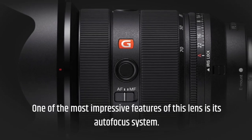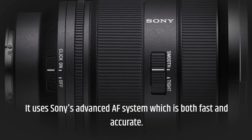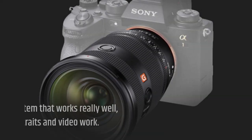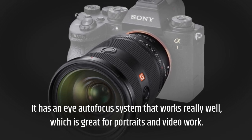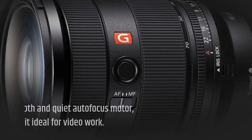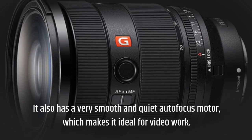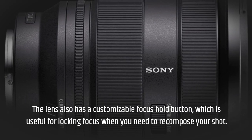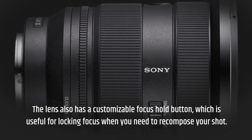One of the most impressive features of this lens is its autofocus system. It uses Sony's advanced AF system, which is both fast and accurate. It has an eye autofocus system that works really well, which is great for portraits and video work. It also has a very smooth and quiet autofocus motor, making it ideal for video. The lens also has a customizable focus hold button, which is useful for locking focus when you need to recompose your shot.